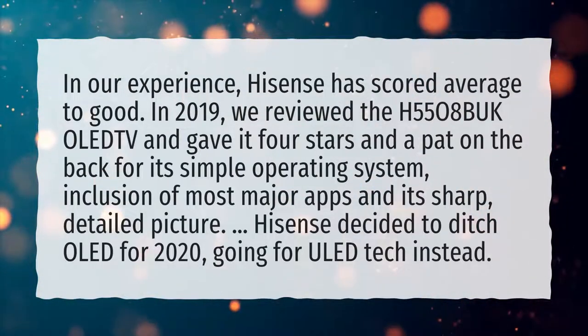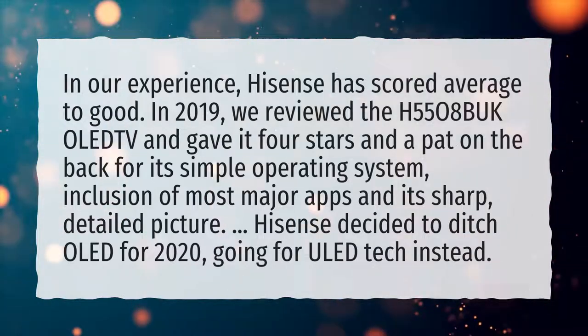Hisense decided to ditch OLED for 2020, going for ULED tech instead.